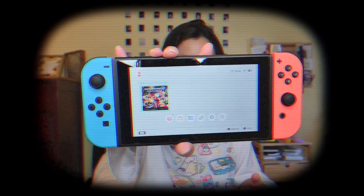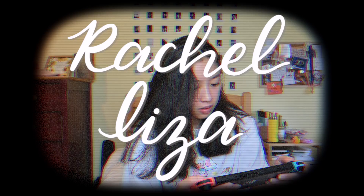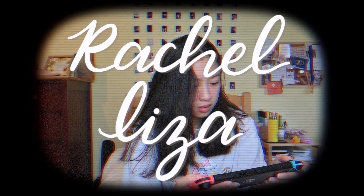Hey guys, it's me again. If you don't know me, my name is Rachel. So guys, it's been forever since I've done an unboxing, but I got a package. By the time I post this video, my post for Nintendo will be up.